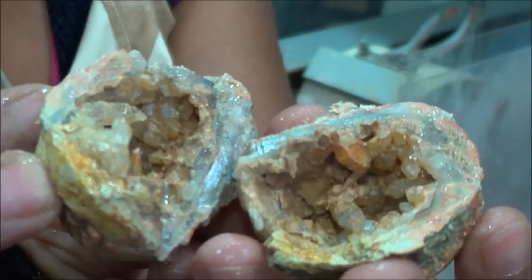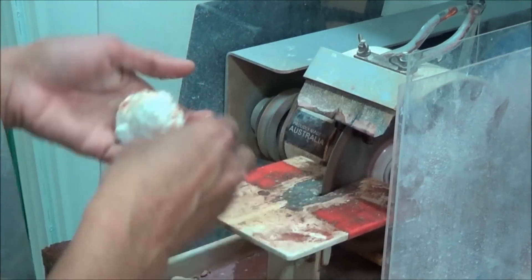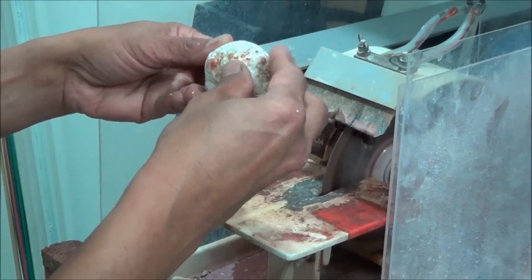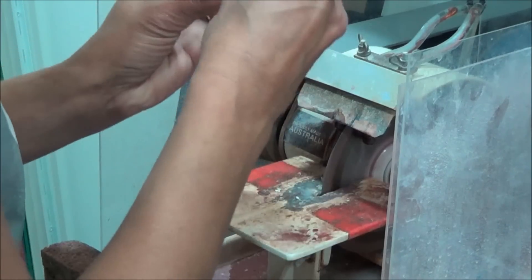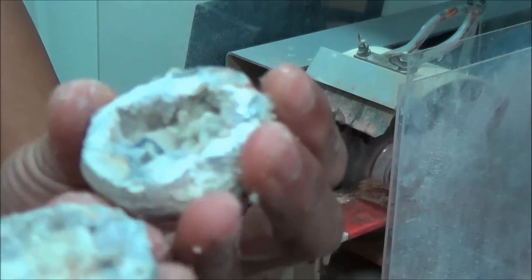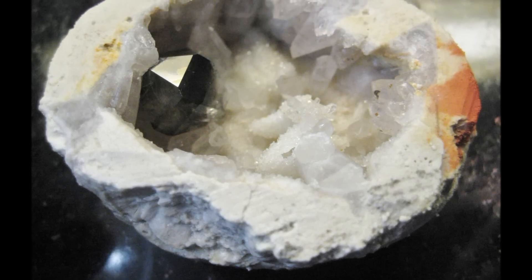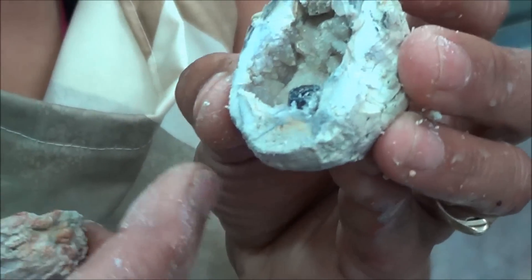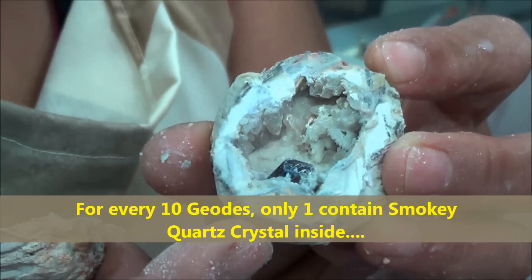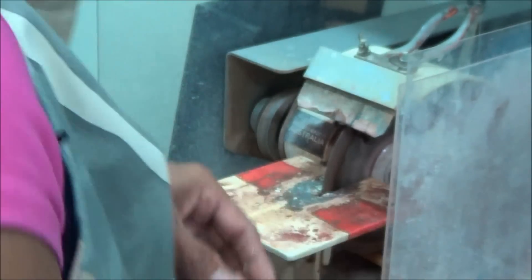As you can see, that one doesn't have any smoky quartz in it. You can see that one's got a little crystal in it — smoky quartz in the corner. Cutting it this way prevents cutting through the crystal. If you just cut straight through and the crystal growth is right in the middle, you would cut through the crystal as well. This is the best way of cutting them.